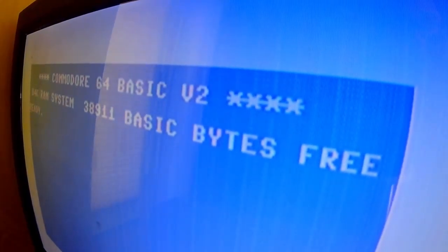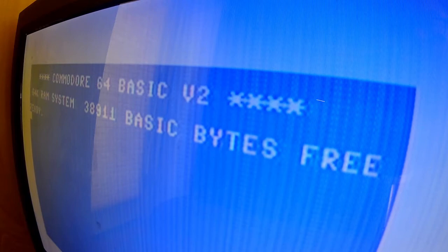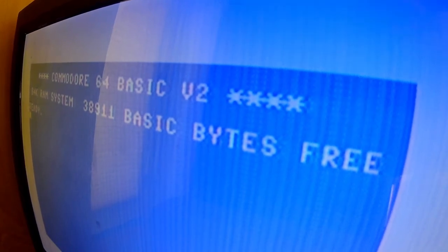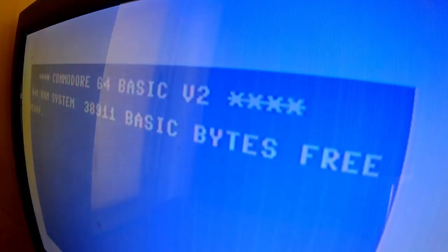I'm going to switch to composite — so that's S-video. Here's the composite video. A little more in the way of jail bars, and it's a little blurrier and a little faded. Not as good as the S-video. Back to S-video — there's the S-video, a little cleaner signal.